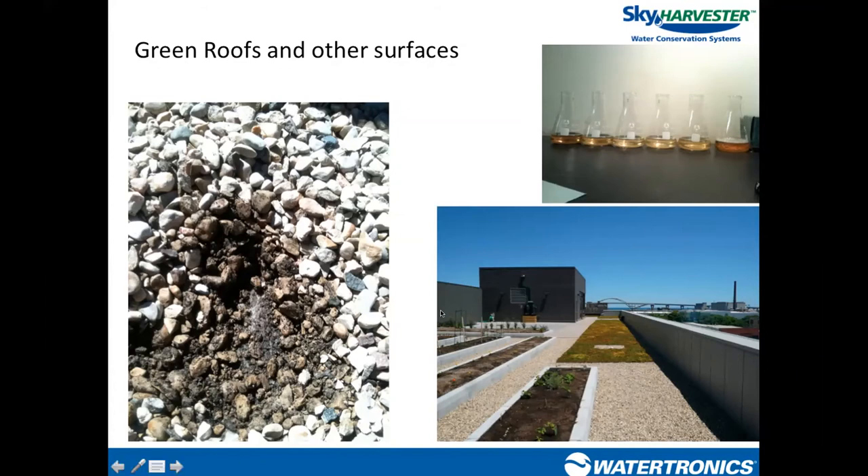Green roof runoff gives the water a color that cannot be filtered out because it is dissolved in the water. Pre-filters remove TSS — total suspended solids — because a solid is physically larger than the screen aperture and is blocked. But dissolved material cannot be filtered out with screen filtration, whether that's pre-filtration before the tank or automatic screen filtration on the pressurized side of the pump.